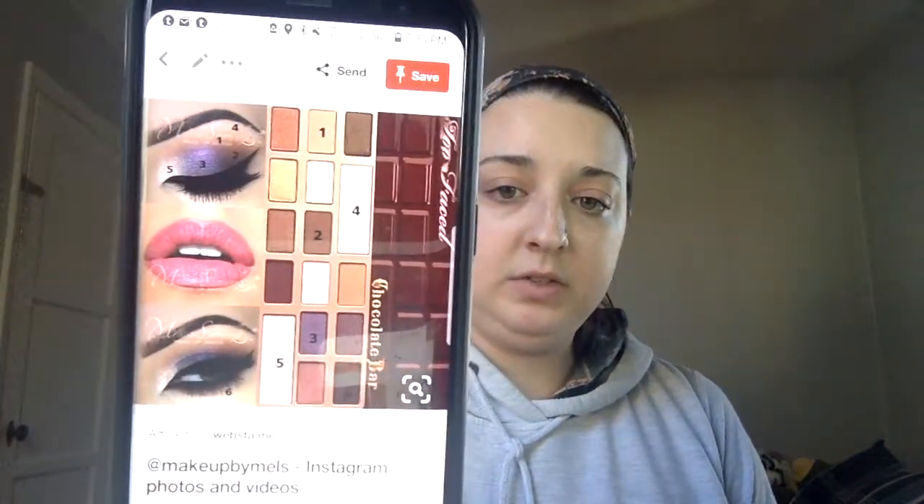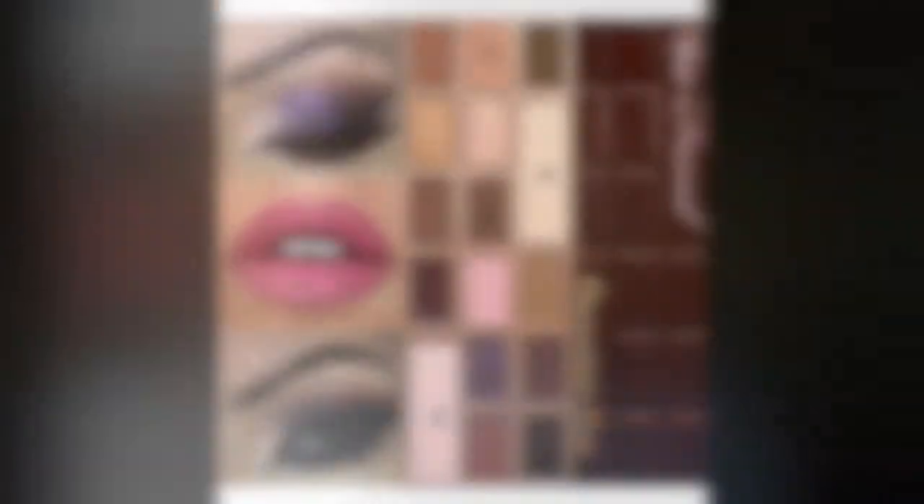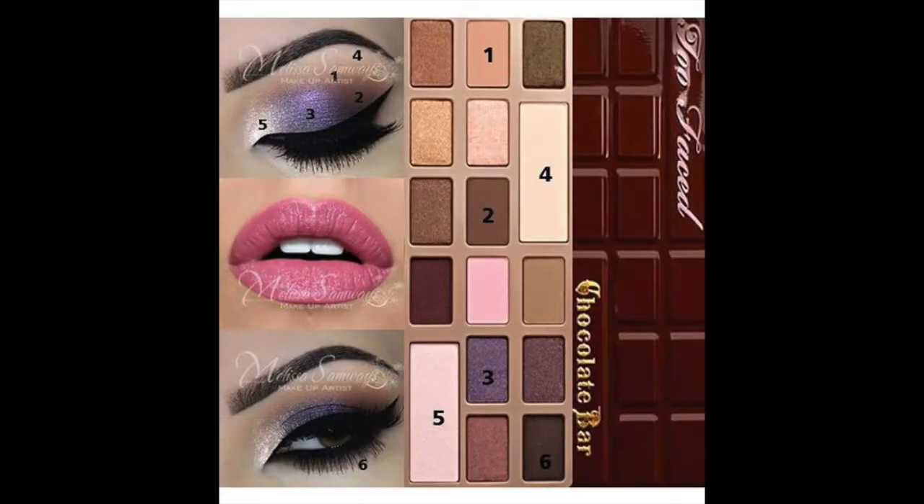This is a tutorial I found. I'm going to show it up here, but I'm also going to pull it up on the screen so you guys can see it a little bit better. I'm going to follow that to do the eye look today. I'm going to go ahead and start with my CoverGirl Lid Lock Eyeshadow Primer. I'm super low on this — glad I've got another one, though a different kind.